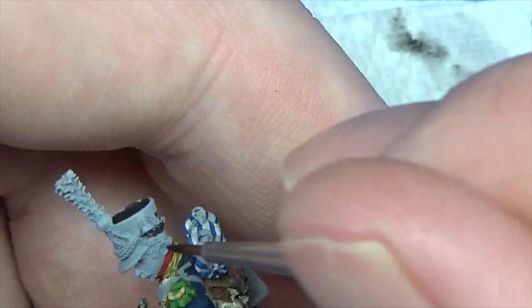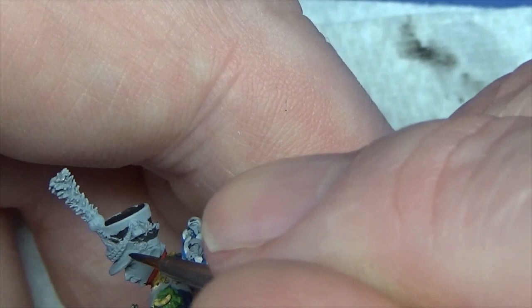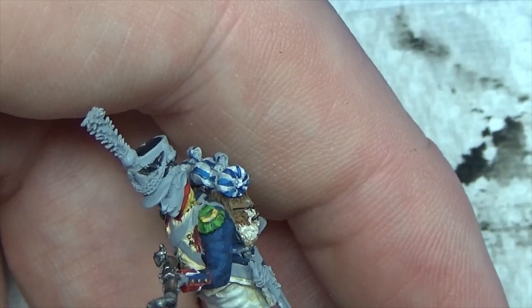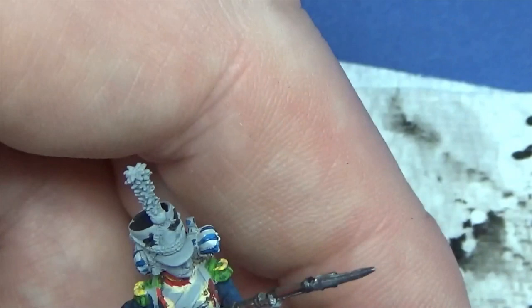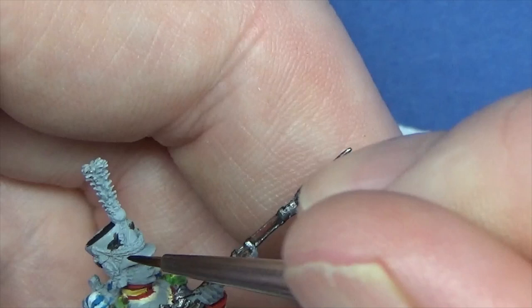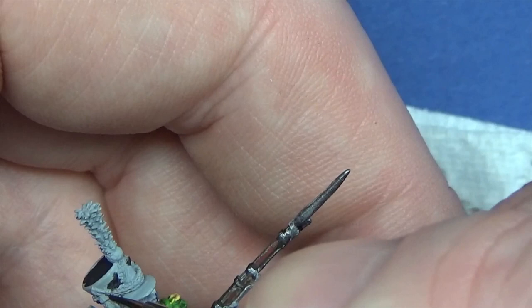I finally got into Windsor & Newton brushes when I started painting display figures and busts — I needed some larger brushes. But I'll be absolutely honest: I didn't have one that was holding its tip. I've heard others have had the same problem. I was really disappointed. You can't emphasise enough — you need a brush with a decent tip; if it hasn't got one it's just going to be really problematical for you.